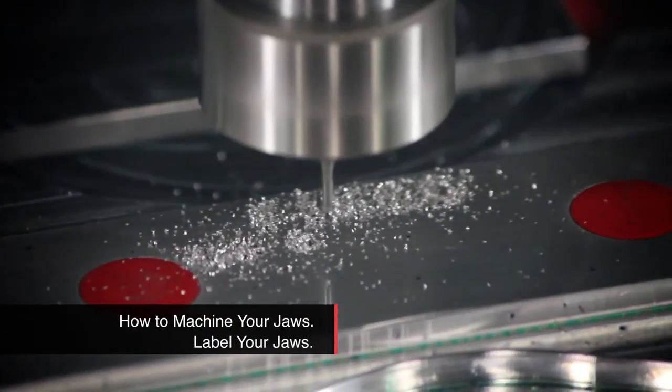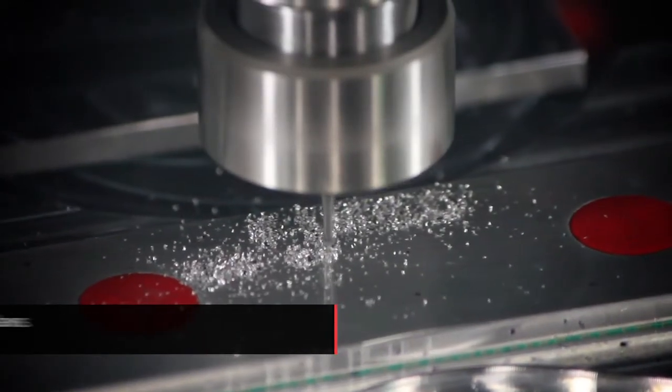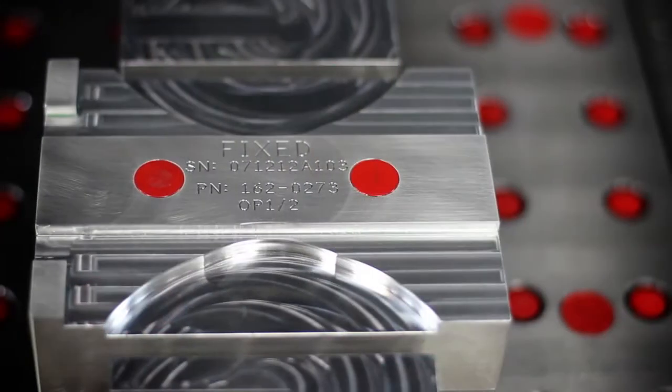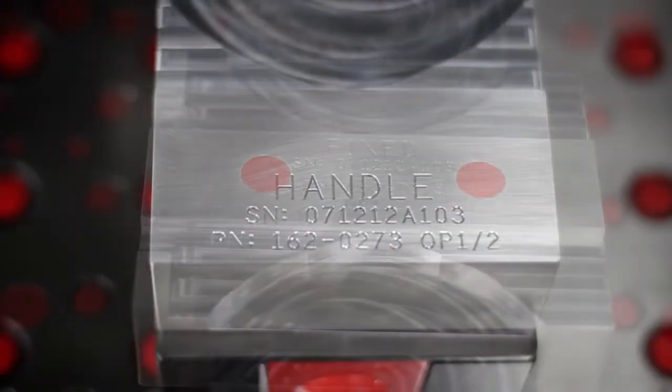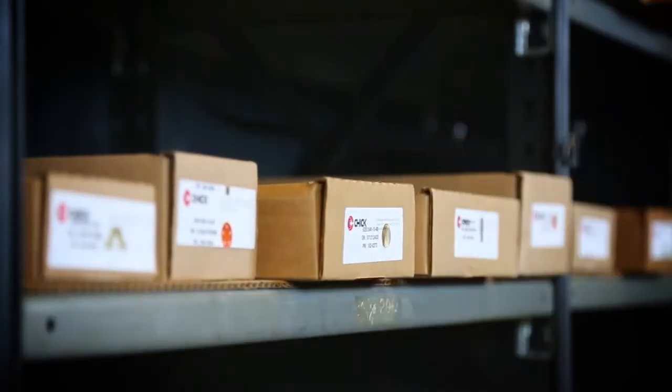It's a good idea to engrave the jaws with a Chik system serial number, a part number for the part being cut in those jaws, and jaw position — for example, fixed or handled on the system. This will help ensure accuracy across the shifts and over time.